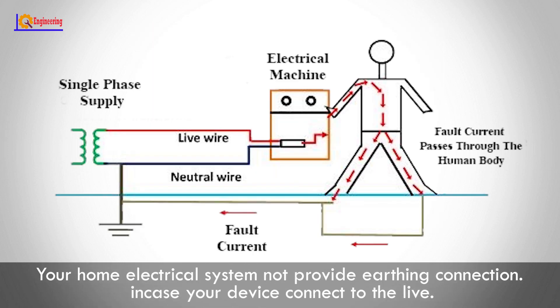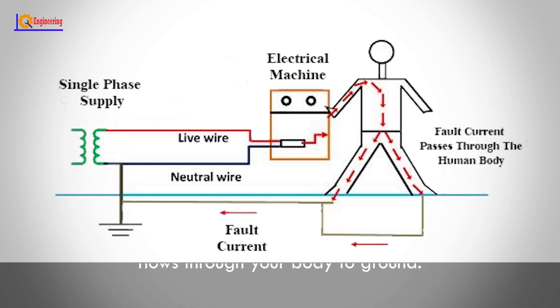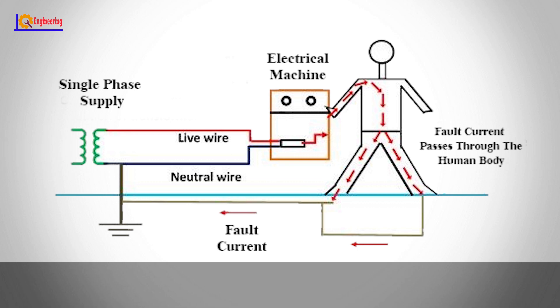If your home electrical system does not provide an earthing connection, and your device is connected to the live wire, when you touch an electrical home appliance such as the metallic body of a fridge, you get a shock because a fault occurs and the fault current from the equipment flows through your body to ground.